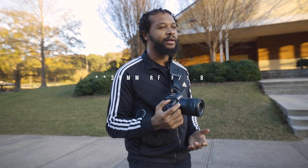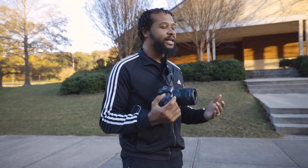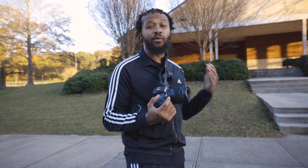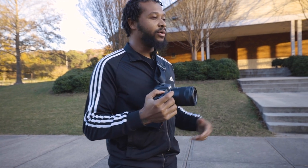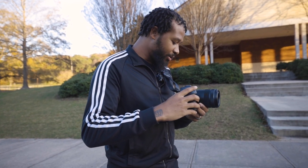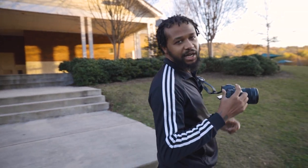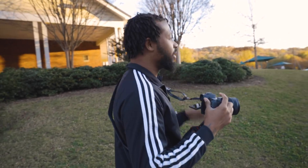Like on the 35mm f2.8 people say the bokeh isn't as nice as an f1.2 lens — but if you really know how to use it, you can get nice bokeh with any lens, even f4, if you know how to separate your subject from the background. I'll show you with this sample footage. Being an 85mm lens I can get good shots from a distance. I'm at a park getting long-range shots to show the compression and quality of this focal length.